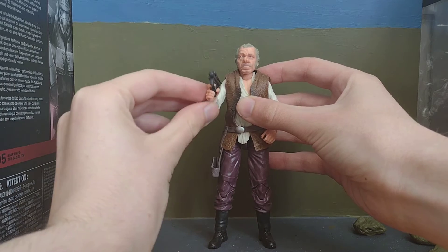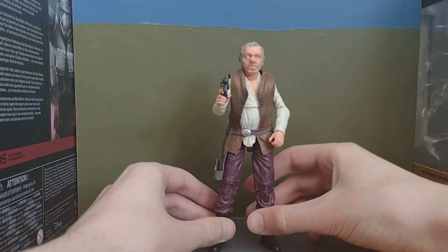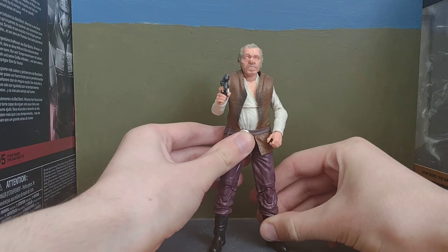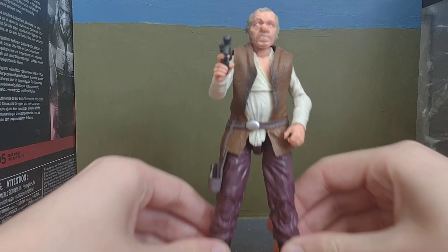He's got joints there, here as well, on his legs as well. I'm just trying to make sure he's not going to fall or anything. Now let's bring him in a bit closer.